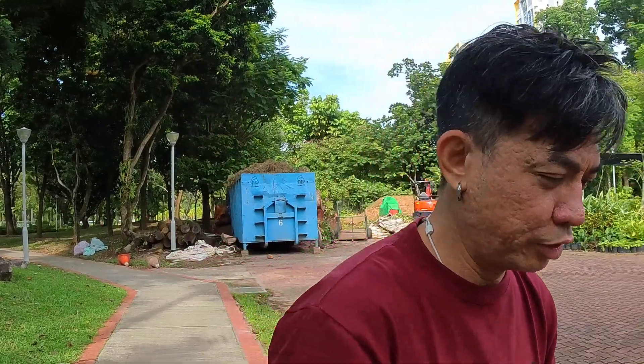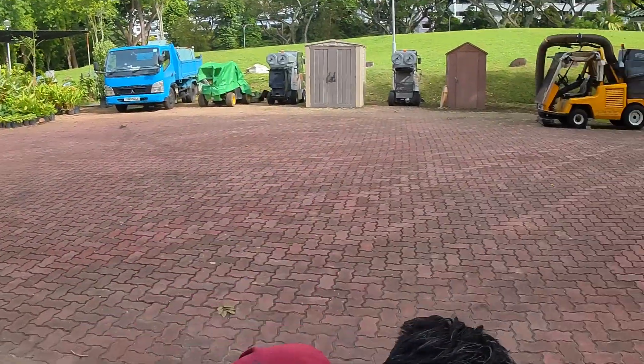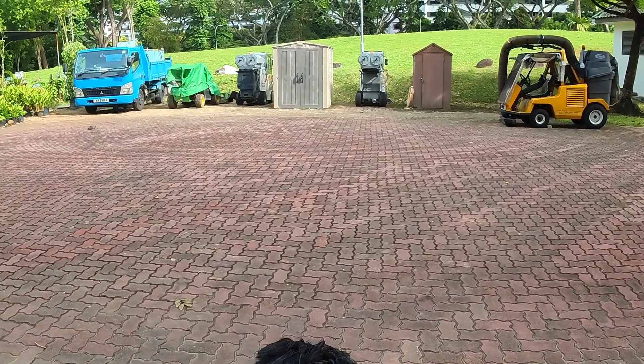FPV is a better idea than flying in line-of-sight — it's so much, so much better.